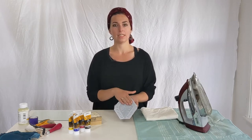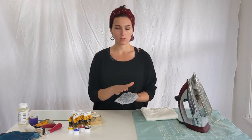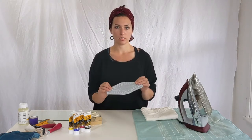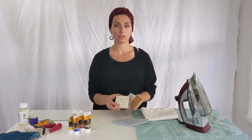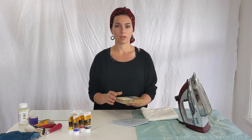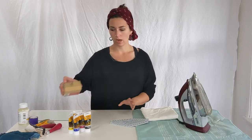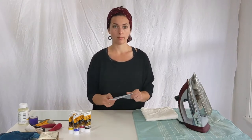This is an easy-cut linoleum that I got from Dick Blick Art Supplies. This is good for printing on fabric because it's malleable and will print into the crevices of the fabric. I also have linoleum blocks that are good for printing on paper because they're tougher, have crisper lines, and print well on paper surfaces. I would suggest using a rubber block for fabric printing.